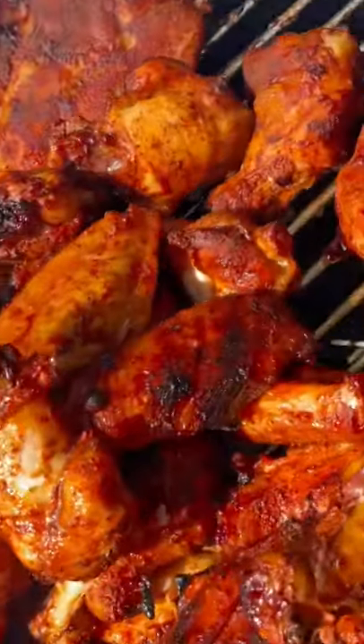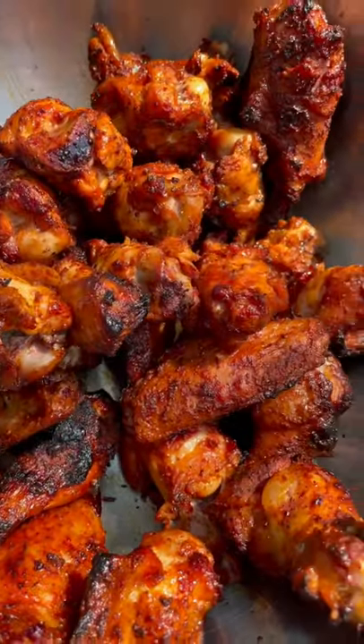One hour later my Kingsford Match Light has my wings looking so pretty. Making wings? You got to do the meat umbrella.